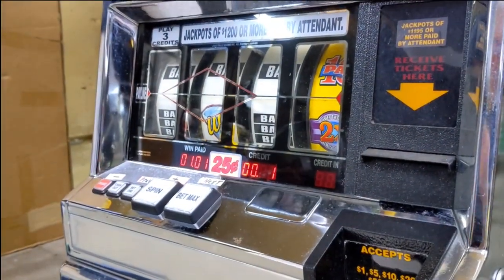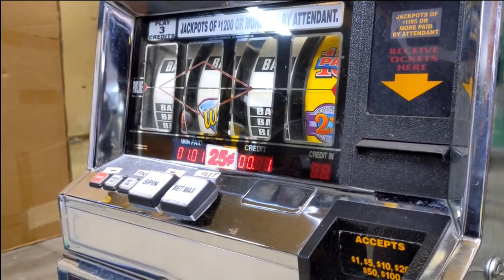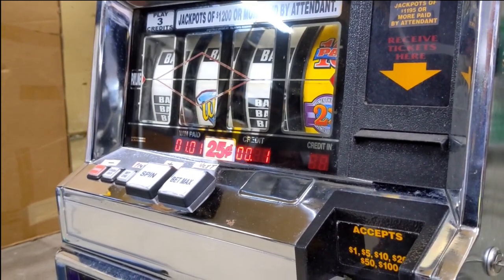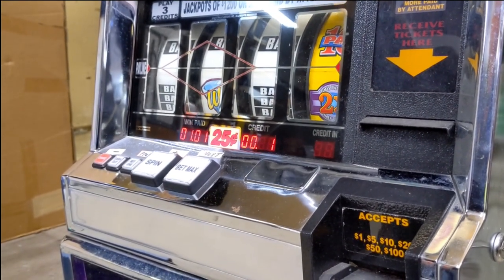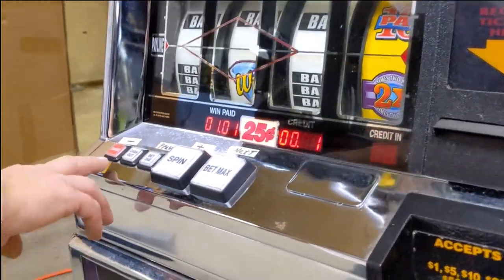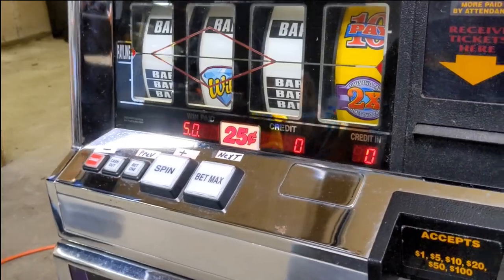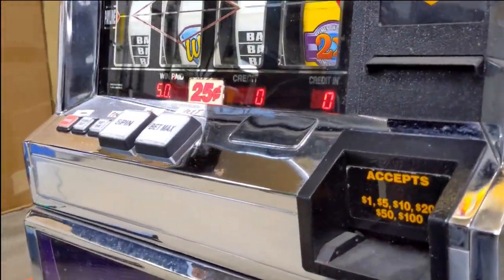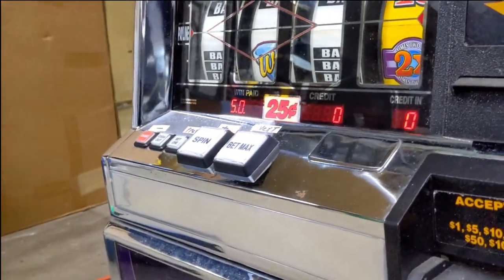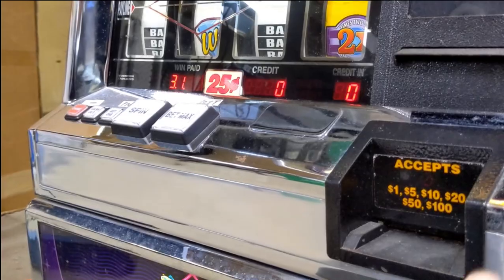Now is when it's asking for the time and the date. It's not really important. When it was in the casino, fine, but for home use, not a big deal. We can bypass that — you just hit the change button. And now it's going to display our errors, which are fine because the rest of our settings aren't finished yet. So now we're going to open the machine up and we're going to get into settings.